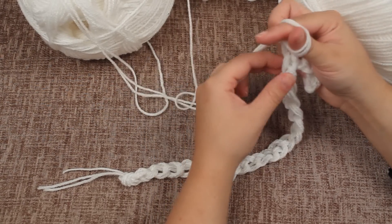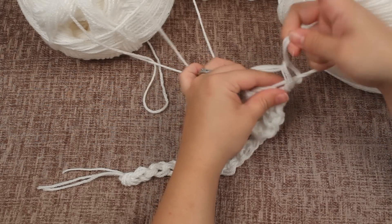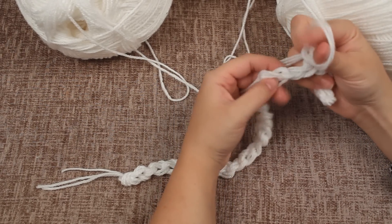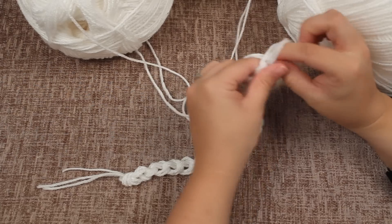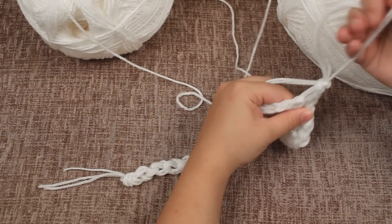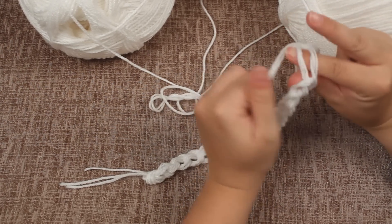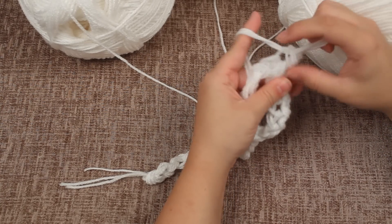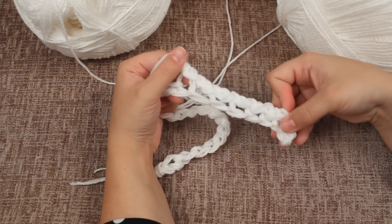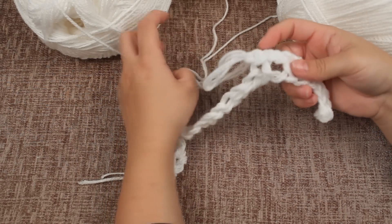Again you're going to put your finger through the material, grab that, and pull through, then loop like normal. Put your fingers through this one, go through the next loop, grab it and pull through both. Pull it tight and then loop like normal. Fingers through this material, through the loop, grab it, pull through, tighten and pull through like normal.